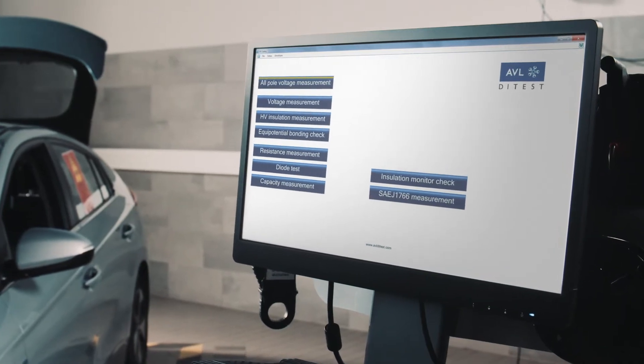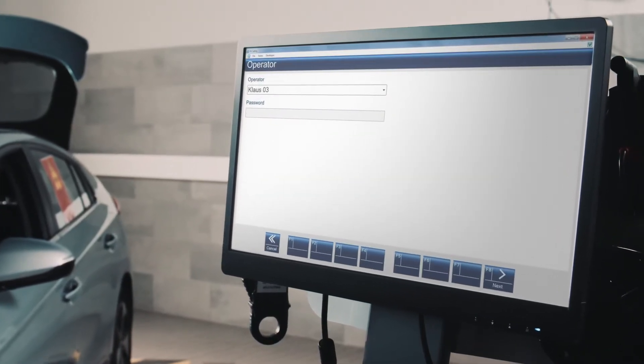The user-friendly interface guides you through the necessary steps. Log in, put on gloves, and work begins.